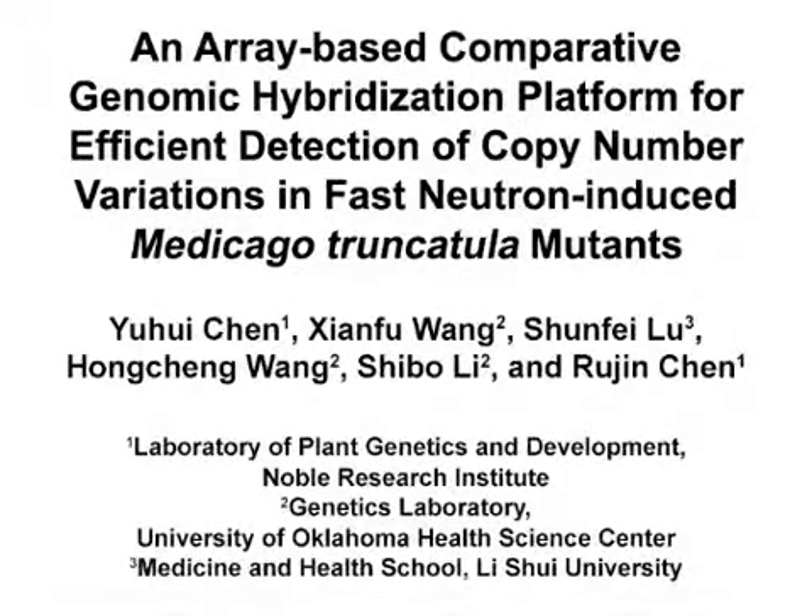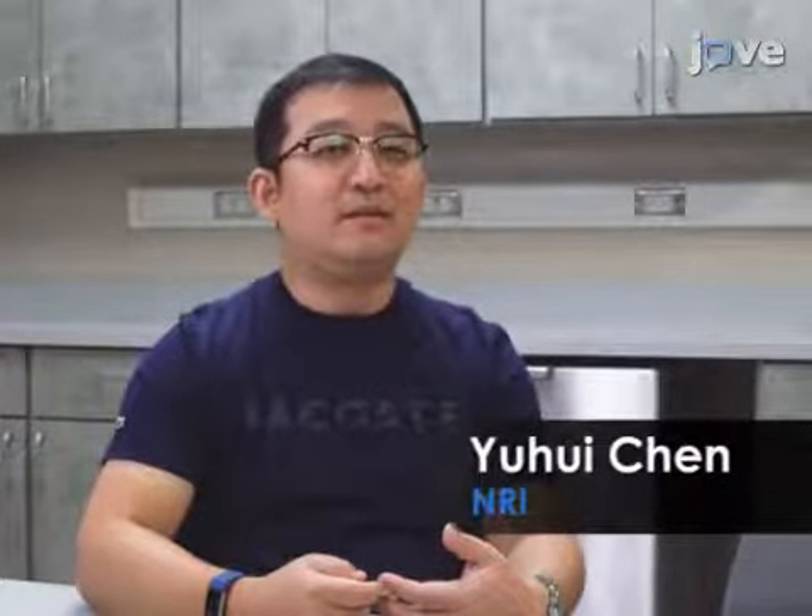The overall goal of this array-based comparative genomic hybridization protocol is to rapidly identify copy number variations in fast neutron bombardment induced mutants of the legume plant Medicago truncatula. This method helps to answer key questions in the field of legume biology, such as facilitating identification of important genes or loci involved in regulating natural development in legumes.